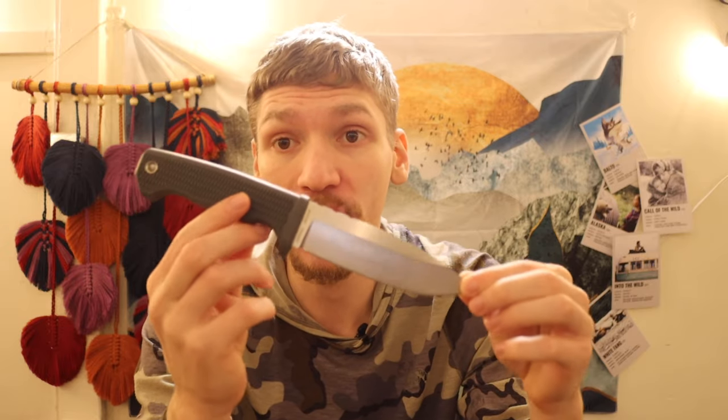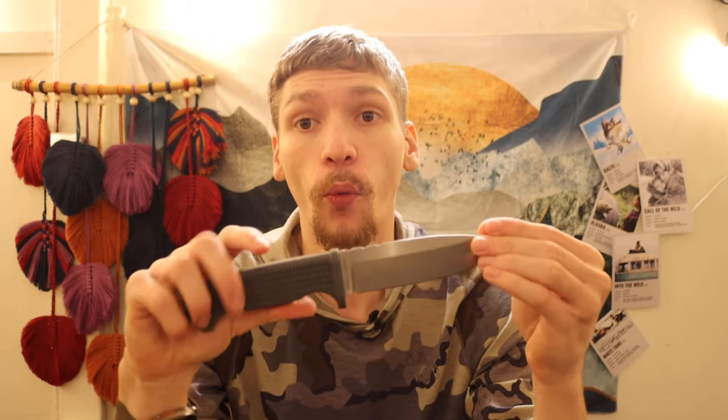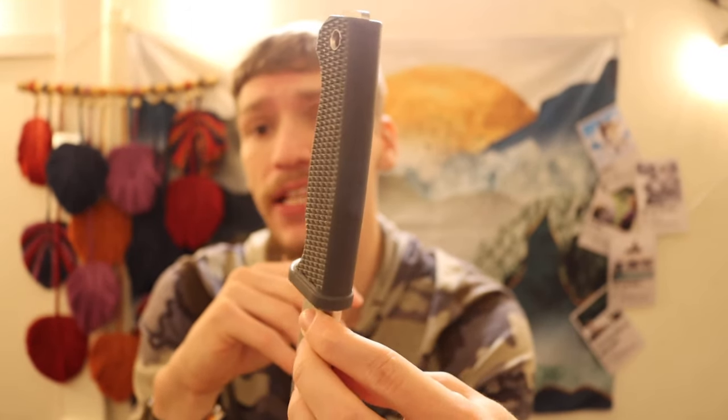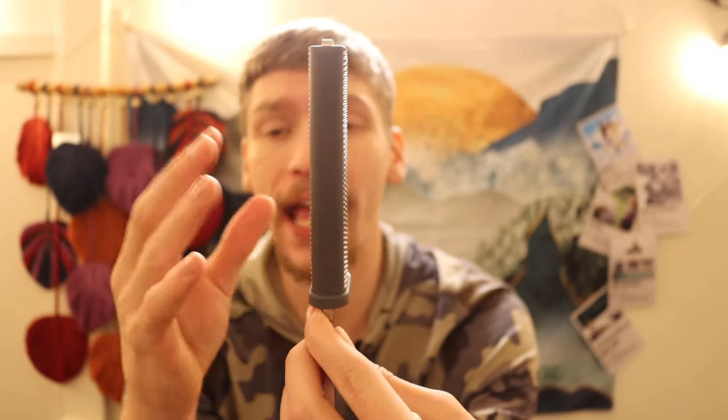Now let's jump into what makes a good wintertime survival knife. Because it is wintertime for many people, myself included, it is always good to go over the properties for wintertime or winter wilderness blades. The first and one of the most important factors for what makes a good wintertime wilderness survival and bushcrafting knife is a fully rubberized handle.